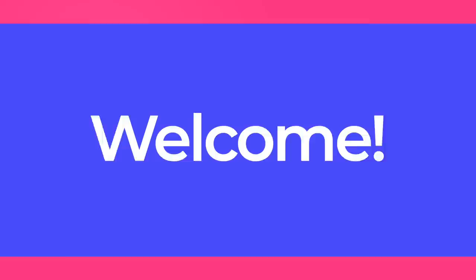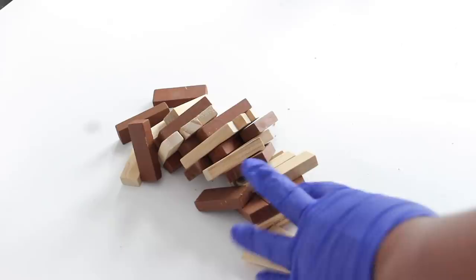Hey guys, welcome back to the channel. If you are new, welcome — my name is Trisha, I'm so happy to have you and I hope you are doing well. Today I wanted to share a simple yet beautiful way you can make wall art using a couple of Dollar Tree supplies.